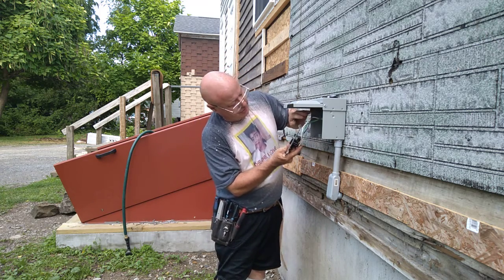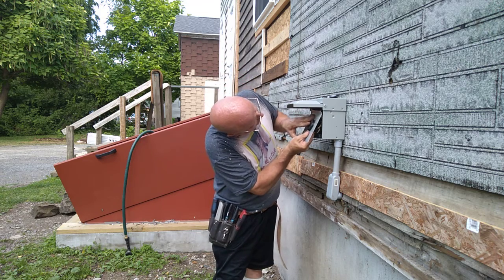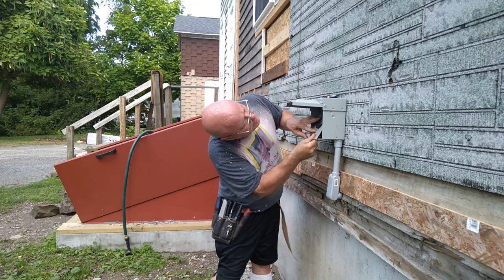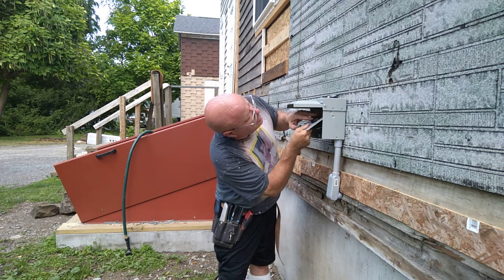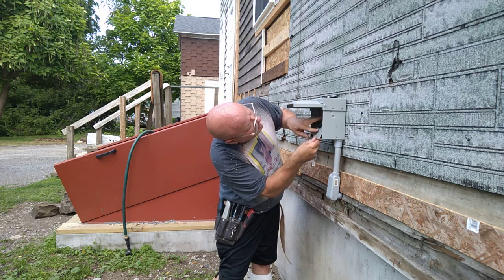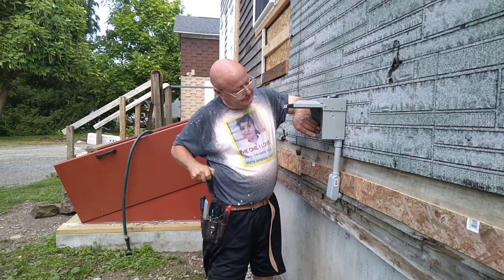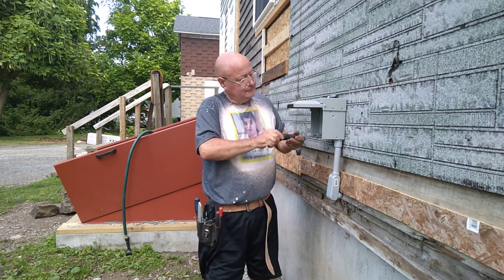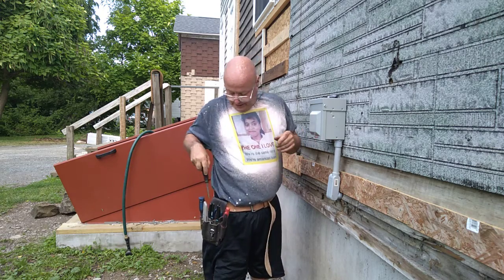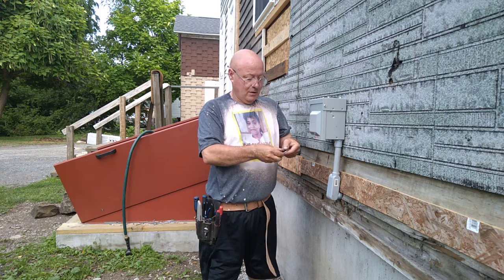We'll turn this around and bring the layers down. I'm going to push it back into the box and push the layers back so they're out of the way of everything. Now we've got to put this little rubber gasket in here — I'll put it on like this so that the snow doesn't get into the outlet.